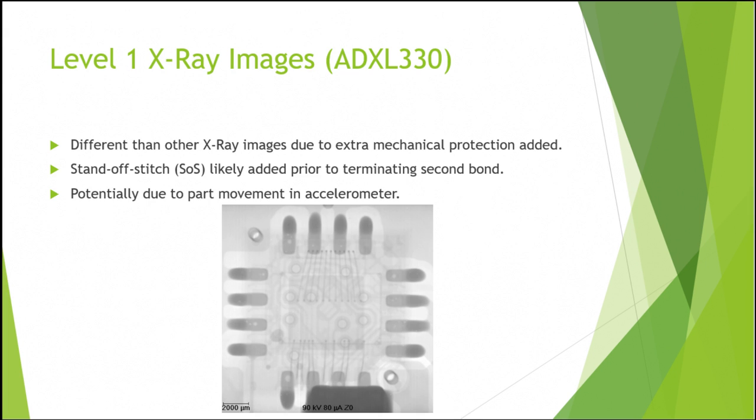You can see on the left a picture of the AD converter and on the right the Bluetooth controller. The accelerometer was slightly different from the other two chips. It still used a ball and wedge bond, but it seemed to have a standoff stitch for more mechanical protection, which was likely added prior to terminating the second bond.